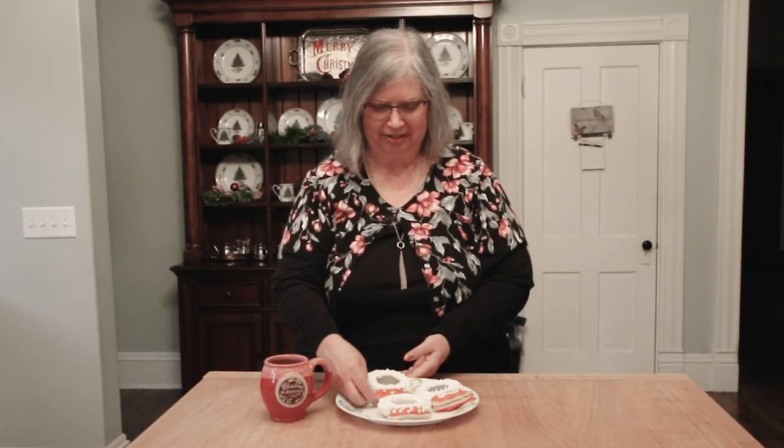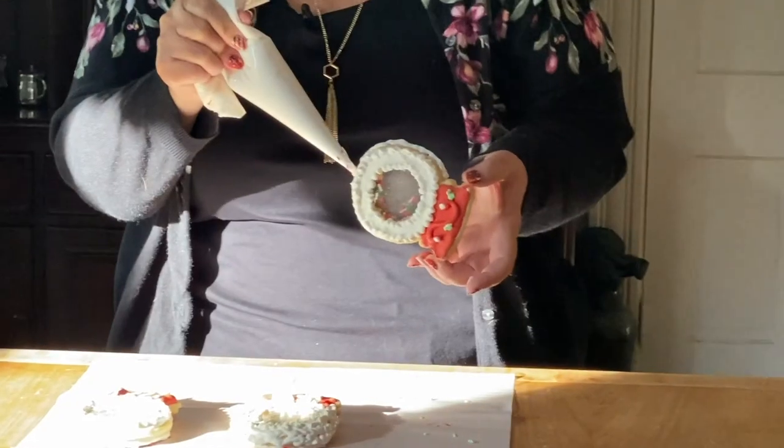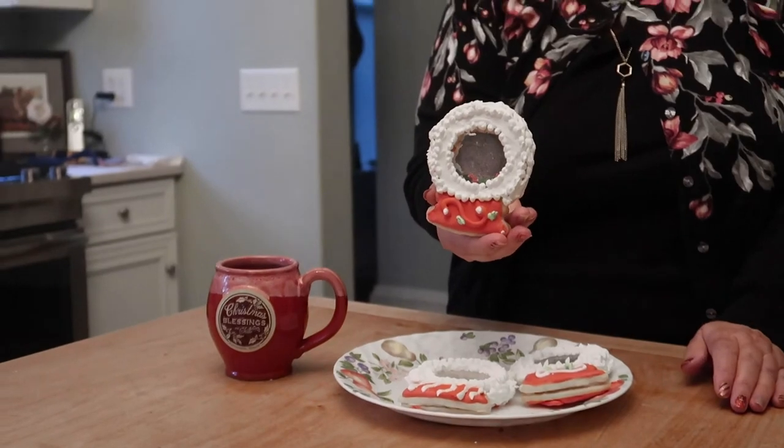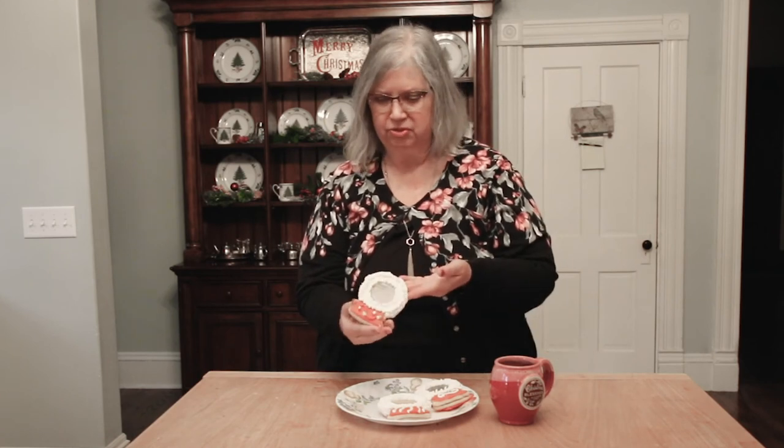I wanted to show you the finished product — these snow globes are so fun. They're a little time consuming, but they're so cute and they'd make a great gift. Slip one in a little plastic bag, pair it with one of our blessings mugs, and you've got a wonderful Christmas gift you made yourself. Use your favorite sugar cookie recipe and royal icing recipe to put together beautiful products you can share with friends and family this Christmas season.